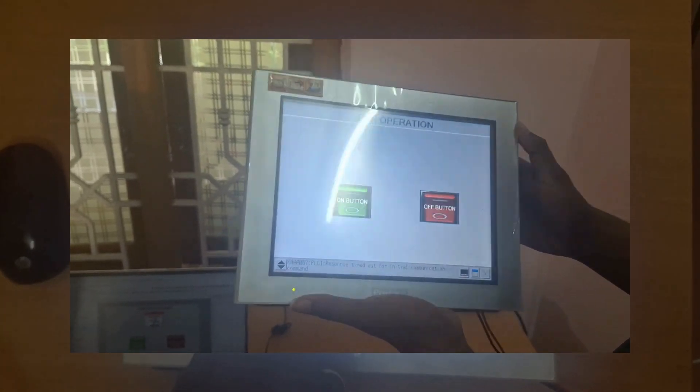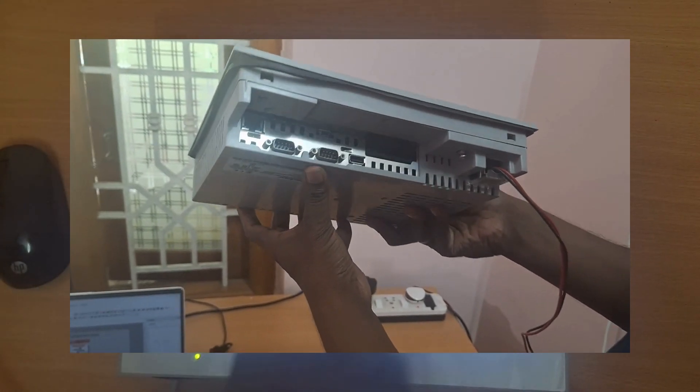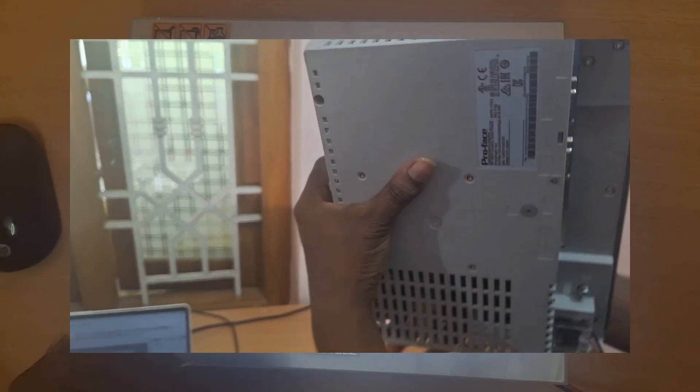This is a 10-inch ProPhase model which has all kinds of ports like RS232, RS485, Ethernet, and USB. On the back side there are technical details.